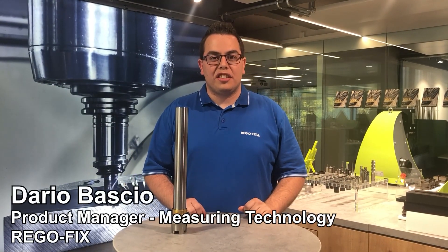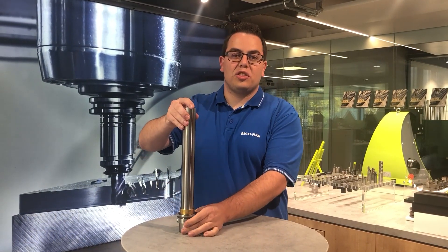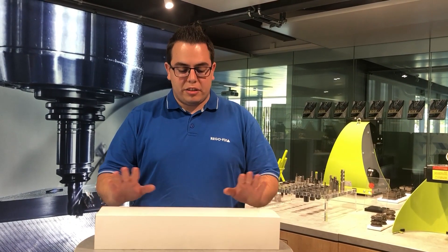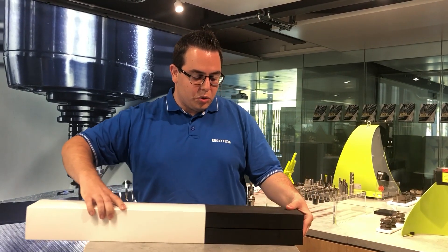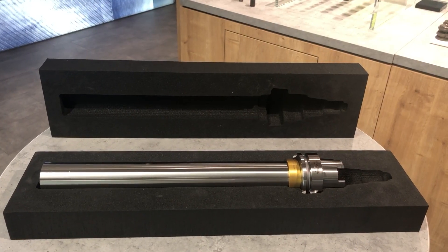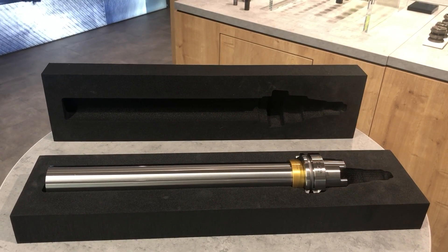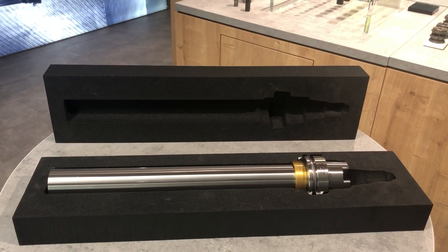Hello, my name is Dario Basho. I'm the Product Manager of Measuring Technology and I would like to show you our new product, the MasterBar. First, I would like to show you our MasterBar packaging. This consists of a cardboard sleeve that holds two foam trays together. These two foam trays protect our MasterBar during transport and are also used for vertical or horizontal storage of the MasterBar.